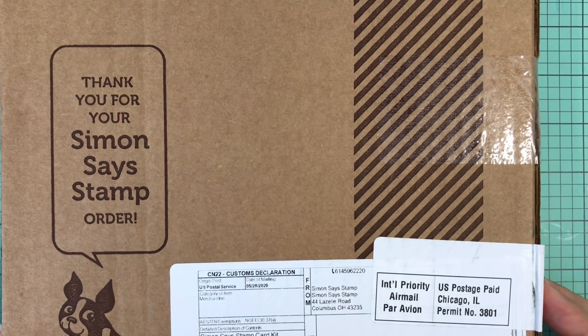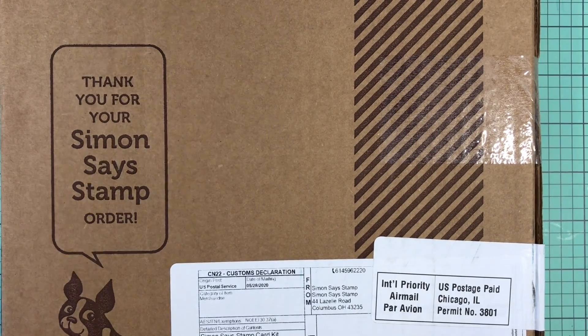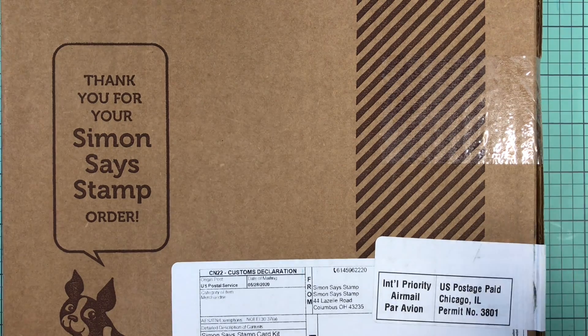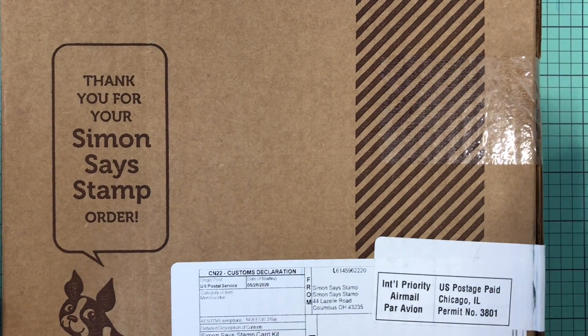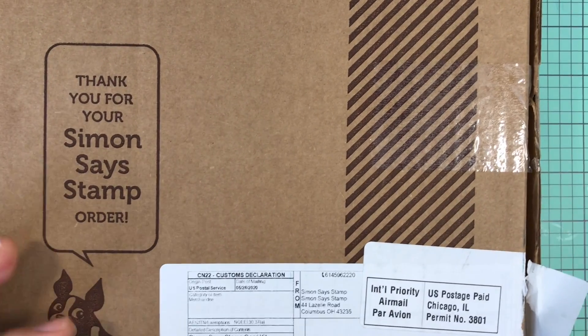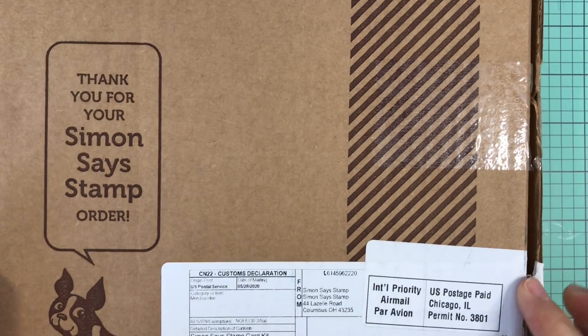As you can tell by my voice and how excited I am, I'm going to open this up. I'm not going to spend too much time with it because I kind of know what's in it. Simon Says is pretty good at showcasing what they have, but we will open this up and I'll show you each piece individually.